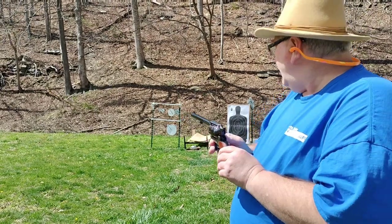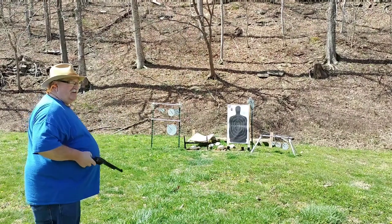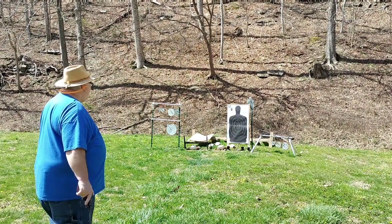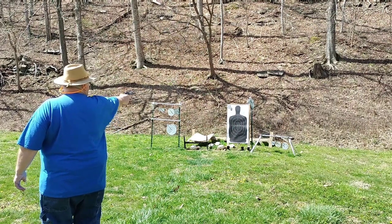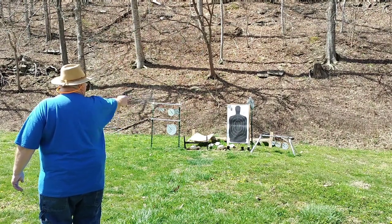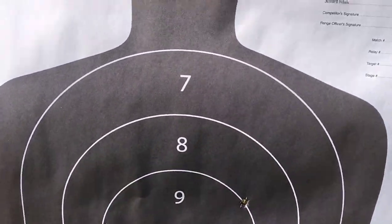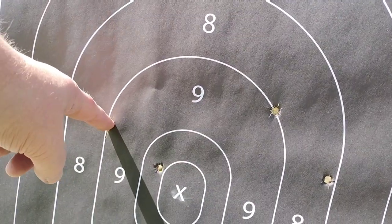As you can see down there we've got an ornery rustler who's trying to steal our cattle, so we're going to see if we can put an end to that cattle rustling. I think we might have got him. There were our shots — I got one in the eight, one in the nine, and then one, two, three — there's our six rounds.